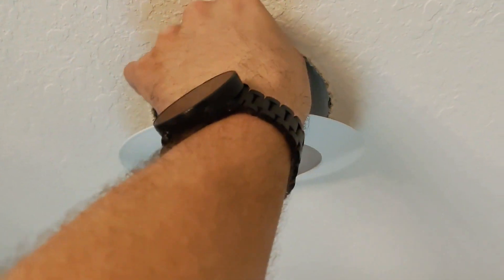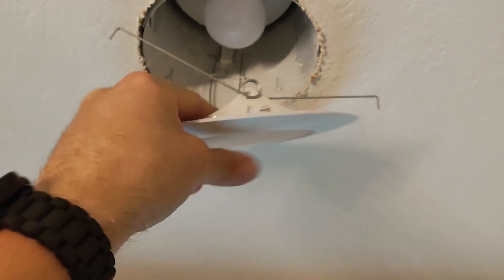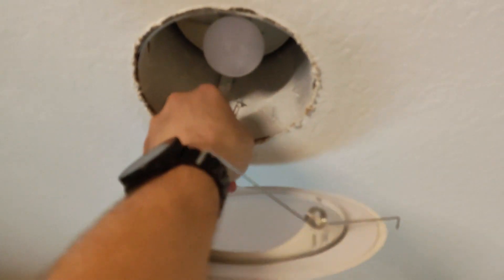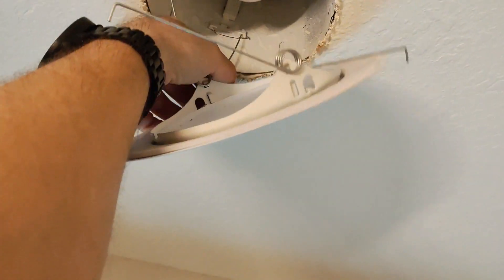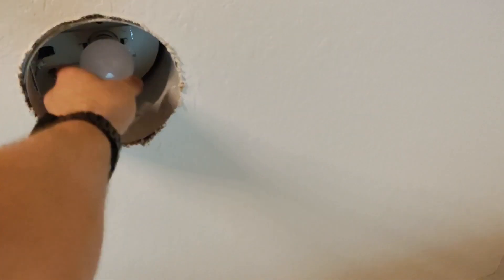First thing you've got to do is take the trim down. Normally it's just a couple of clips — sometimes you might have to pull it. Once you've got the trim down, go ahead and get the light bulb out of there.